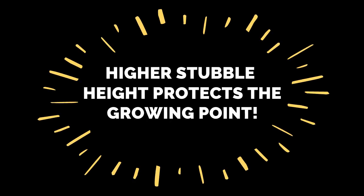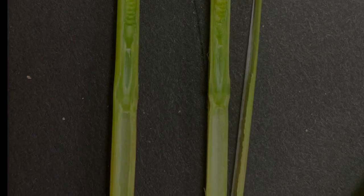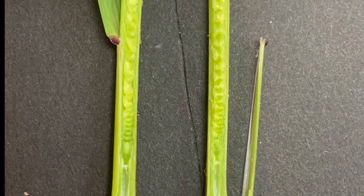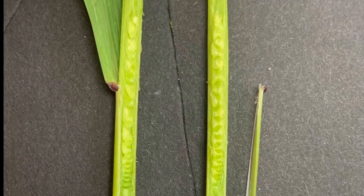We have to cut small grains at a greater height to protect their growing point — the bundle of apical cells in the meristem where new growth originates. If the growing point is removed, the grass will not regrow.